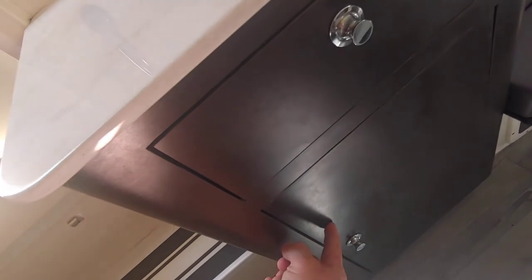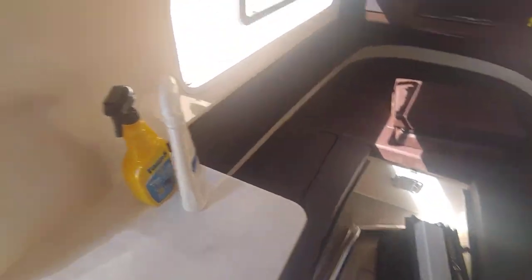Then you have a pullout drawer and extra storage here. And there you have it.